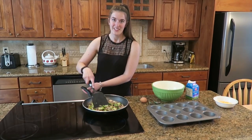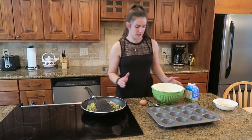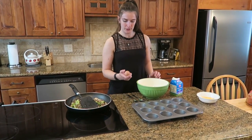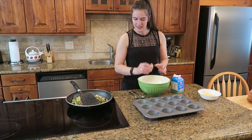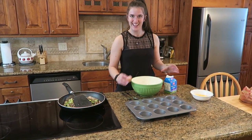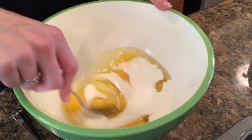So now that the vegetables are all cooked — and you can see how much they've reduced down — crack your six eggs into a nice big bowl. All cracked in there. And then we're going to add in about a cup of heavy cream. And mix it together.